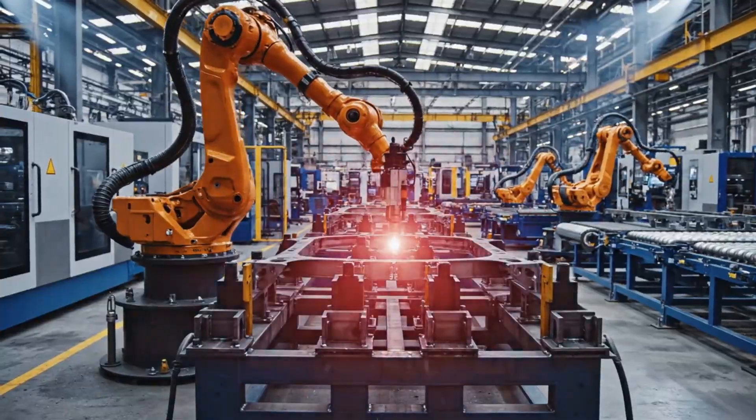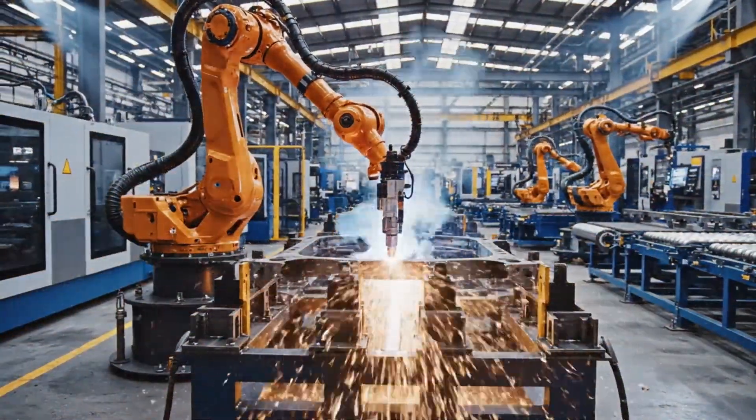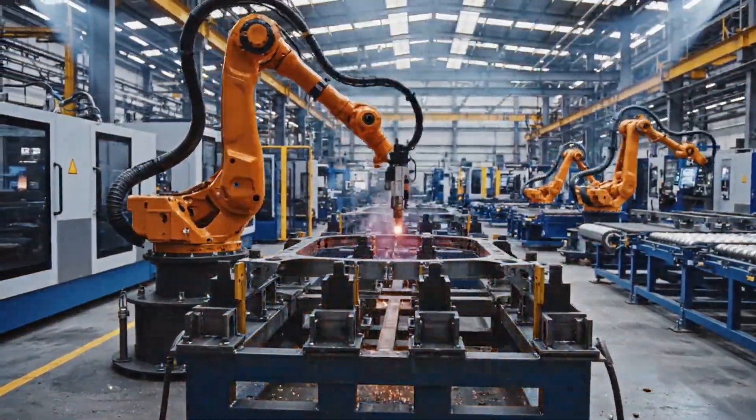This state-of-the-art facility relies on precision robotics. As the arm engages, the welding arc creates temperatures hotter than the sun.